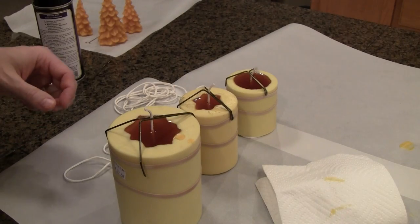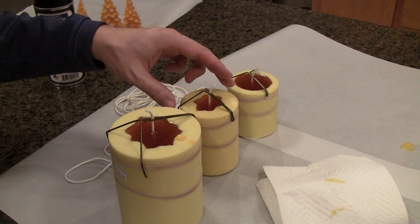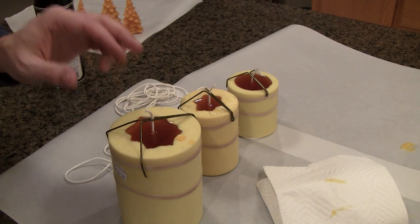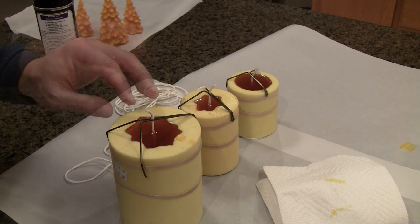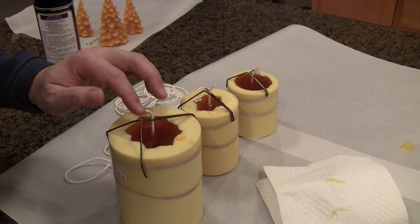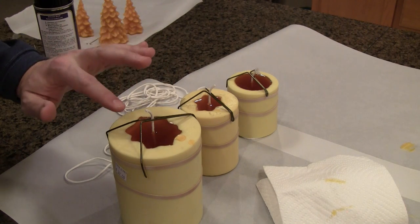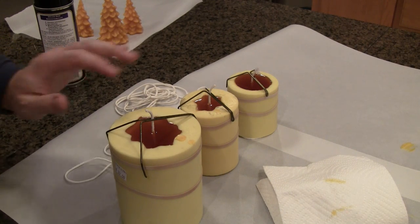Now it's just a waiting game. The smaller candles will cool faster — it might take about an hour for the smaller one, and these larger ones take a couple of hours. You need to make sure it's completely cooled and set up before removing them from the mold. As the wax cools, it may start to sink in a little bit, and I don't recommend topping it off with hot wax. It will cause a really weird-looking bottom and just makes a mess. If you've filled it full enough, don't touch it — leave it alone.